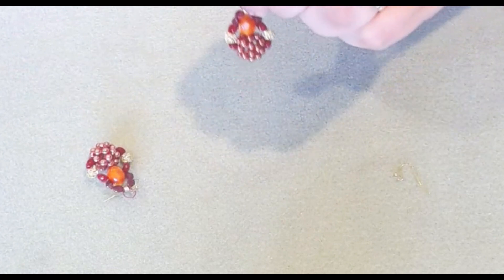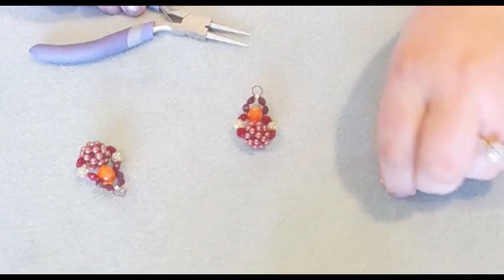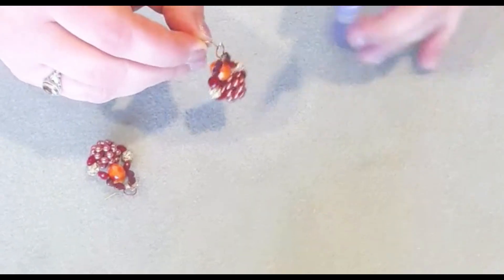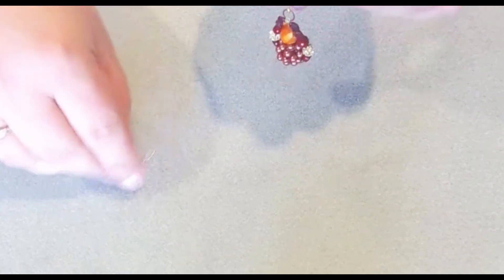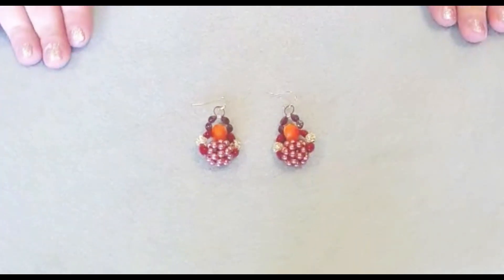So we have our beautiful earring. Now we're just going to take our round nose pliers and our ear wire and attach it onto our loop, and give it a close. Don't worry if it curls a little bit — it'll straighten out. And we have beautiful Softlex Company Design Kit Sunset Splendor Earrings.